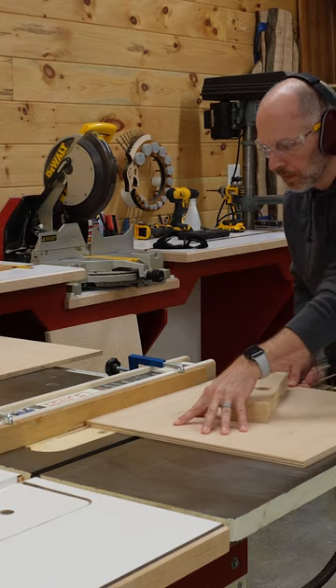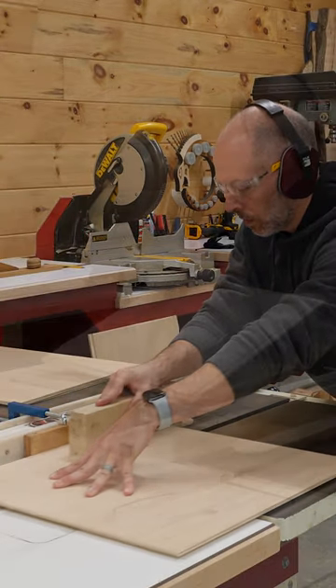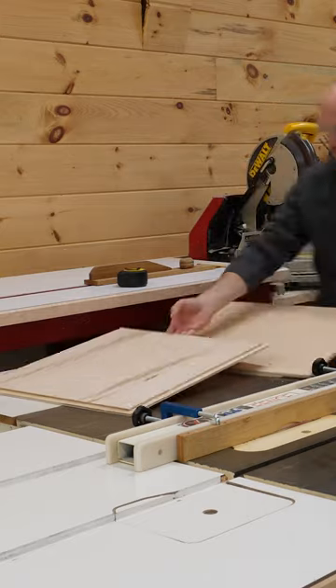Most of the strength of the case will come from the riveted aluminum framework. We chose to add rabbets where the sides meet so we can also create a strong glue joint.